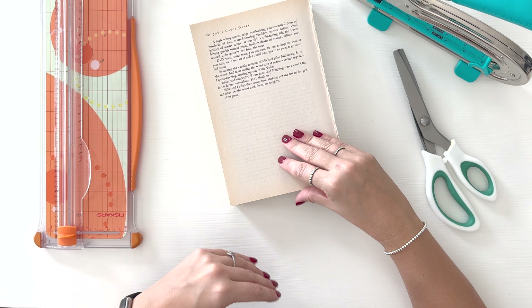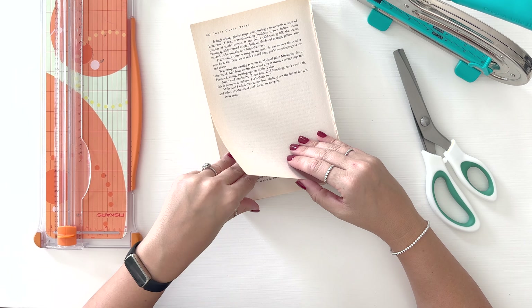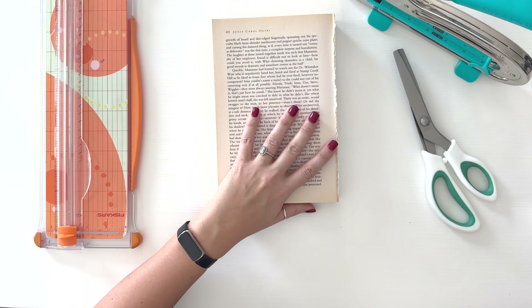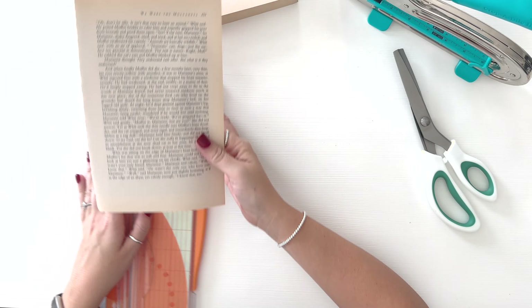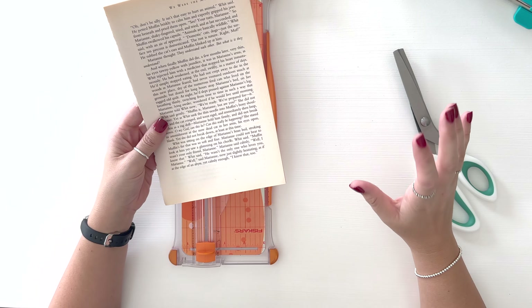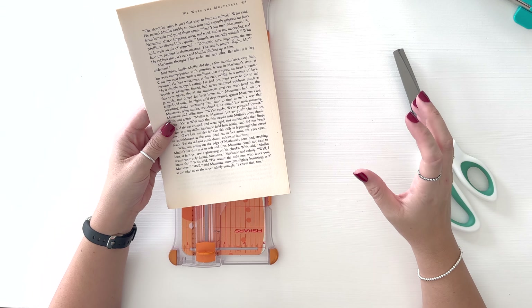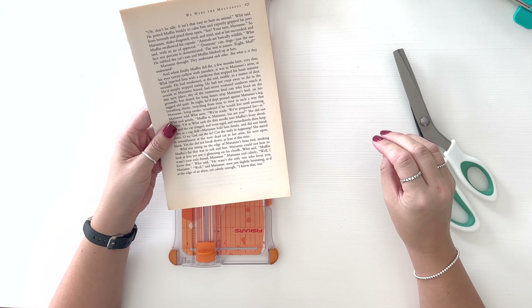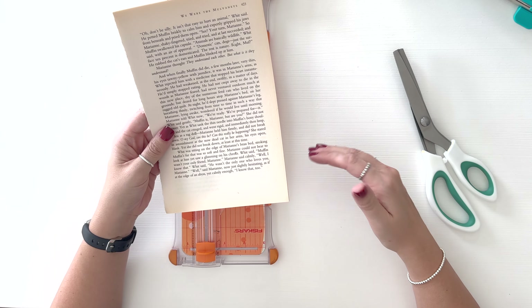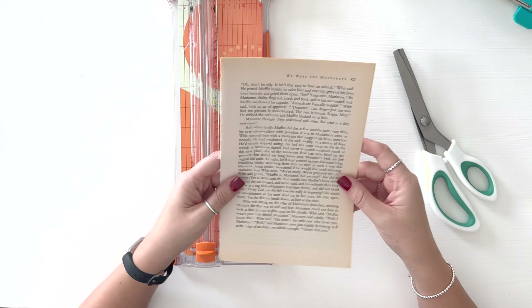I'm going to tear off about four pages. We're going to need about six to eight pieces of each size. I'm going to cut the pieces down and have six to eight pieces of a five inch square, four and a half, four, three and a half, three, two and a half, two, one and a half, and one — all the way down, about six to eight of each one.